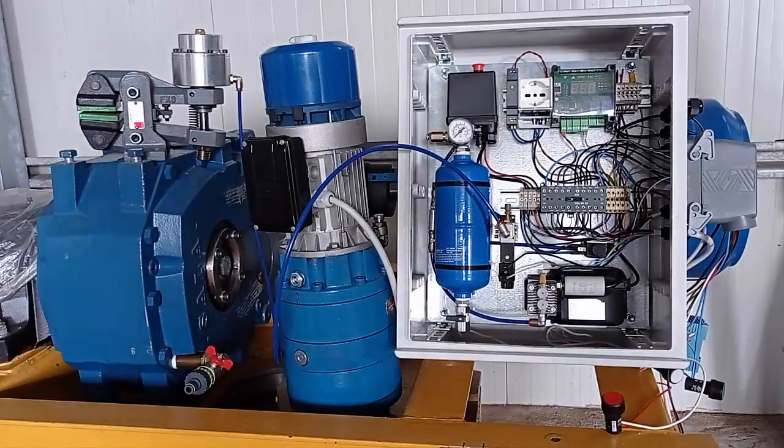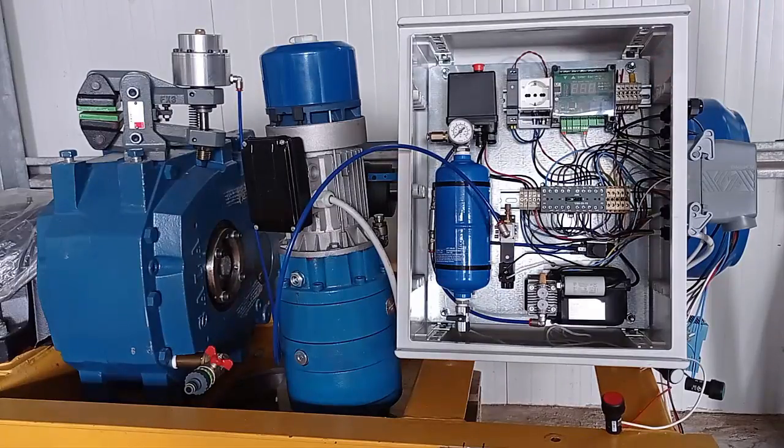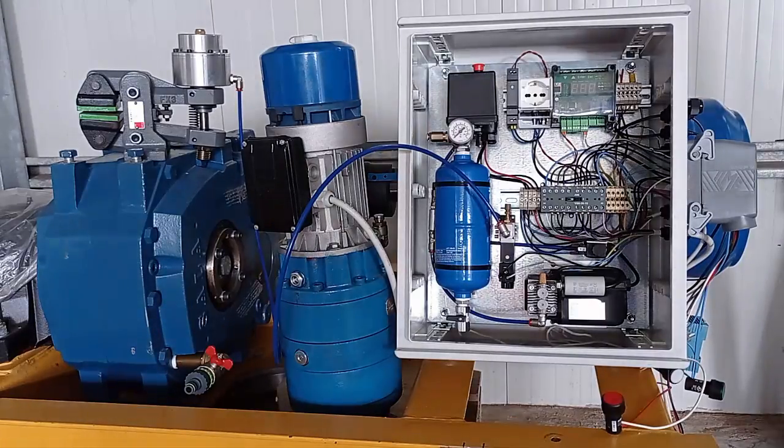Hello everyone, I'm Giorgio from inchdemortas.com. You're standing in front of the nacelle cabinet that controls basically the brake system of the wind turbine and its movements. I'm going to show you how it works and we're going to test its functionalities. First of all, I'm going to have to power it up.